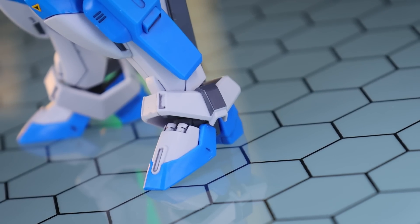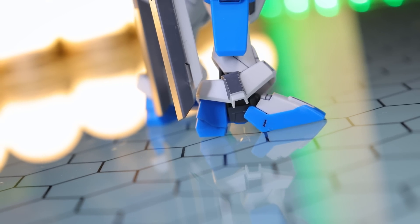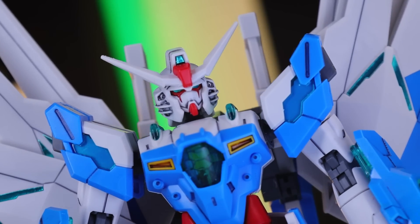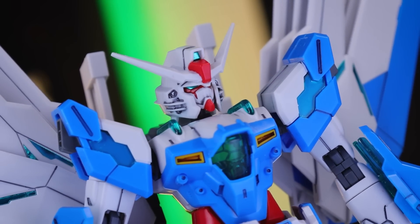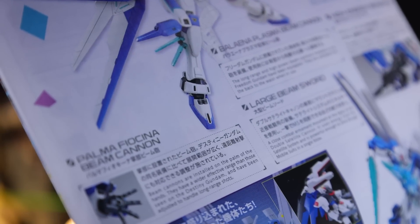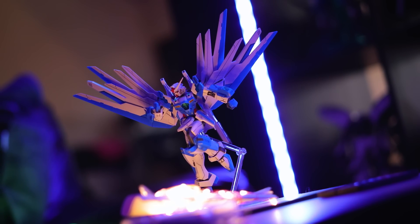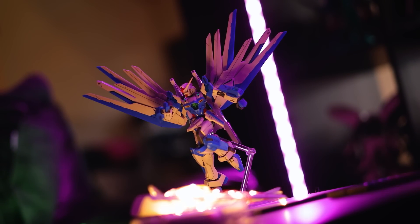We've got some gray stickers on the ankles which do stand out a little bit, and then the usual ones for the eyes and the head camera. Just taking a quick look at the instructions, I can see there are a couple of aspects that aren't fully color accurate, including the inside of the satellite cannons and these little piston-type segments on the feet, but these are very easy to correct with Gundam markers or a little bit of paint.